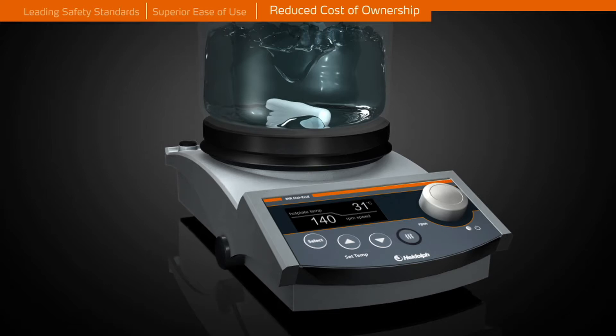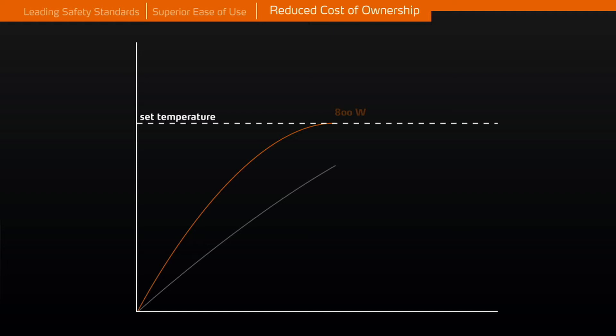An optional software program is available for the MR high-end to aid you in automating your process, and the software saves all data in electronic files. The extended heating capacity of 800 watts reduces heat up times by 35% compared to 600 watt units.